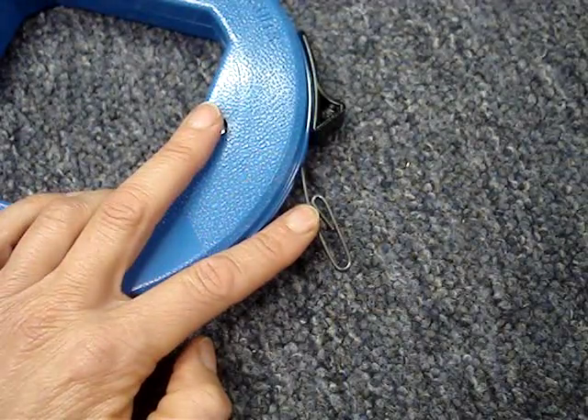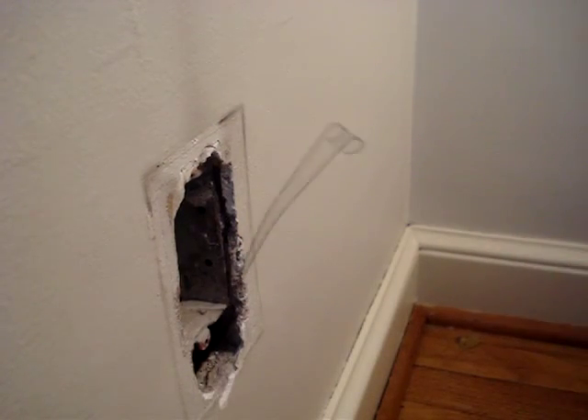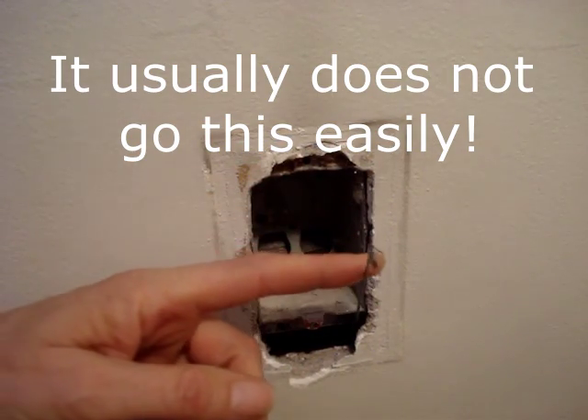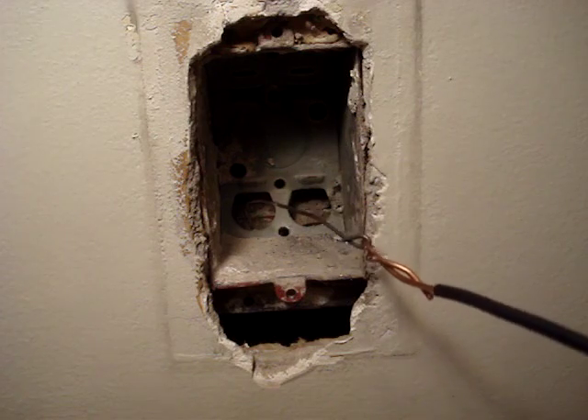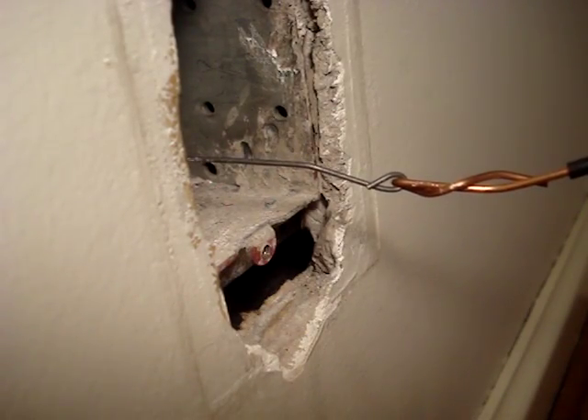The end of the fish tape won't go around the corner, so I bent a hook on a piece of wire. First try, it came up below the box. I've worked the wire through the back of the box and connected it to a pull wire.